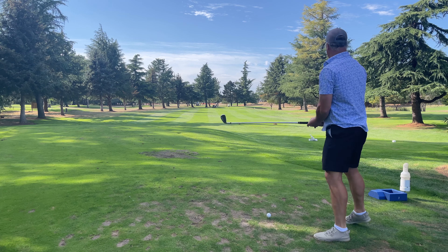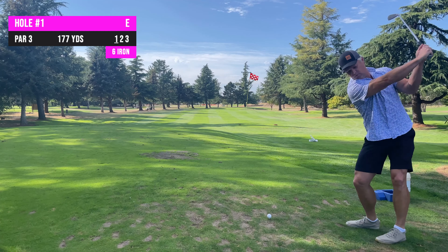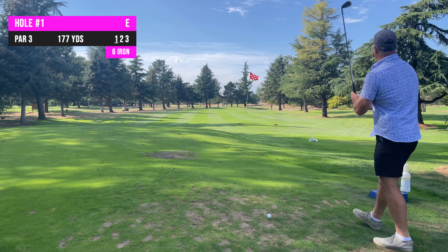Here we are today at a 9-hole executive course in Dallas, Oregon. Number 1 is a par 3, card says 177 yards. I don't think it's that far. Going with the 6-iron.